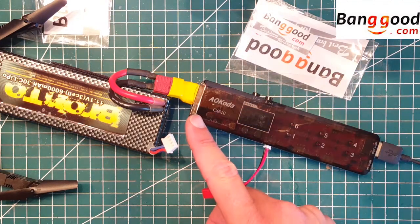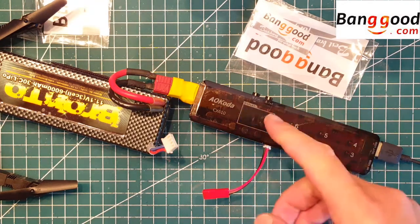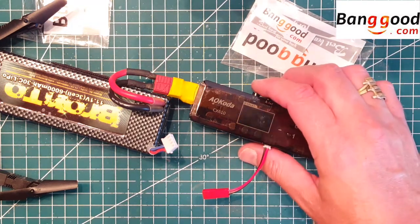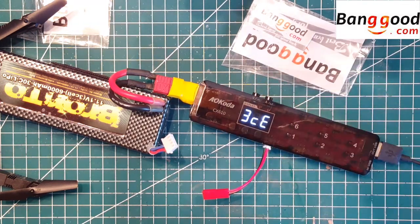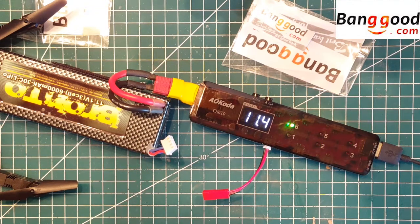If you have a DC input, which is a constant voltage, you can set that up on the screen here. If you have the battery, select battery here, because that will give you a LiPo warning when you set the voltage alarm — which is a nice feature when charging, so you'll know that your battery is depleted and needs charging too.